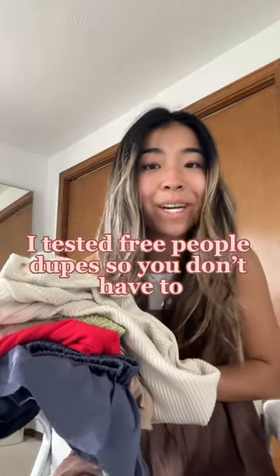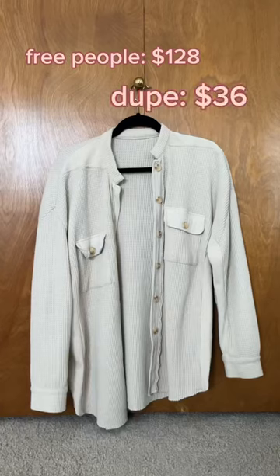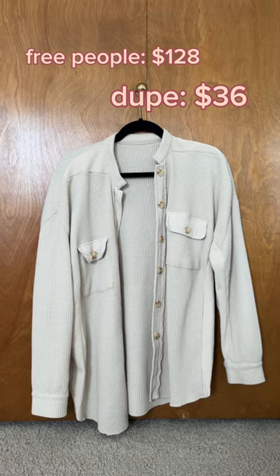I bought a bunch of Free People dupes so you don't have to, and I'm going to tell you what's worth it and what's not. Starting off strong with this dupe for the scout jacket — you save almost a hundred dollars, and let me tell you, the quality is so good. It is one of my favorite summer cover-ups.